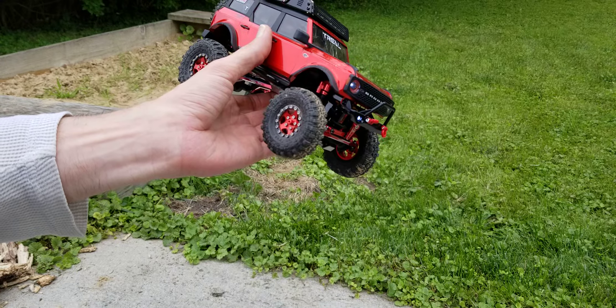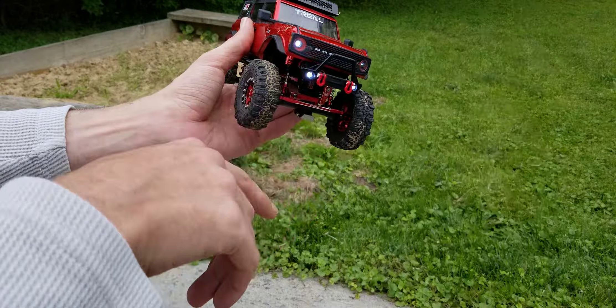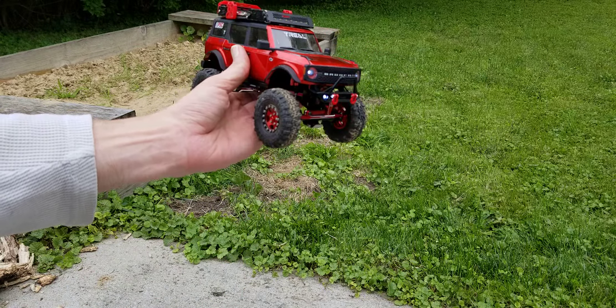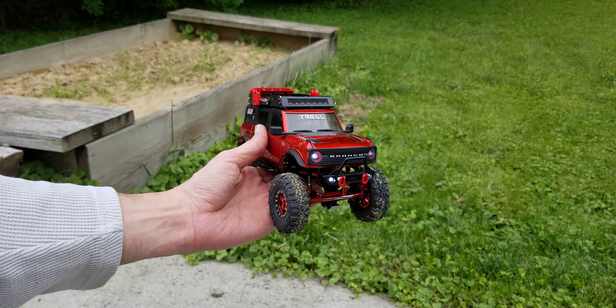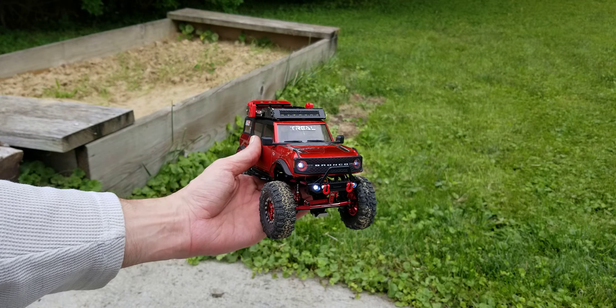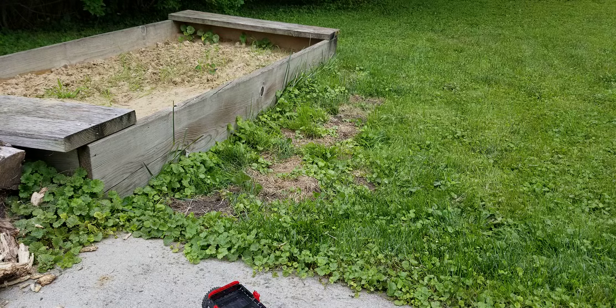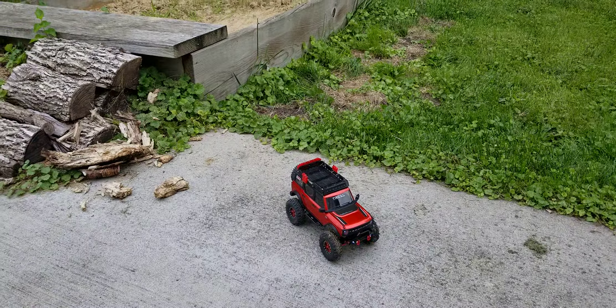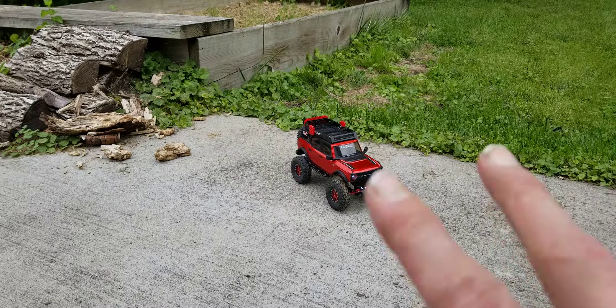We'll just swap tires for indoor course and outdoor course. That's the run with the Bronco — first run with the Bronco on the outdoor course, which is not completed yet. And as always guys, thanks for watching. Like, subscribe, and share, and we will talk to you next time. Peace.